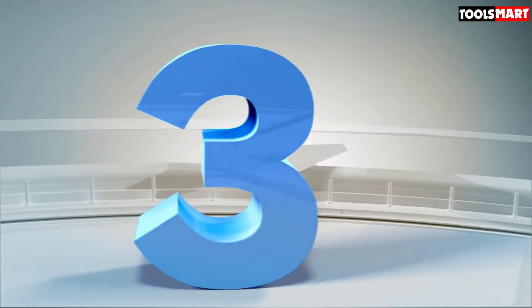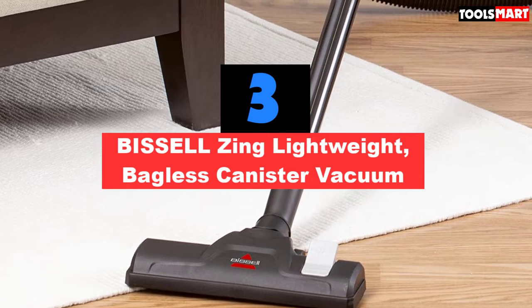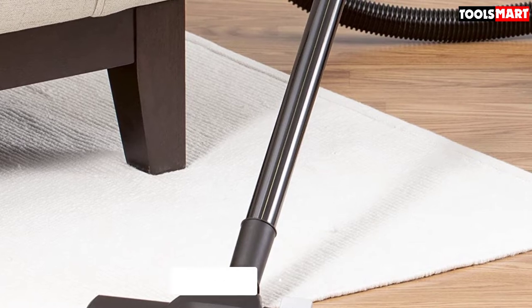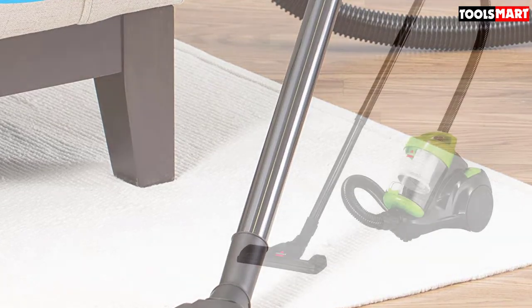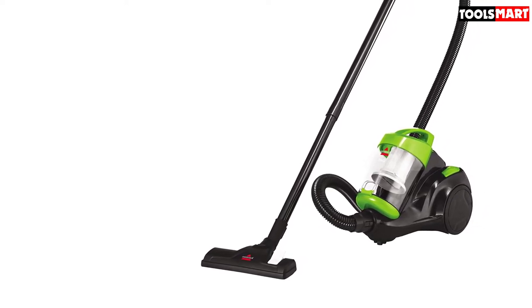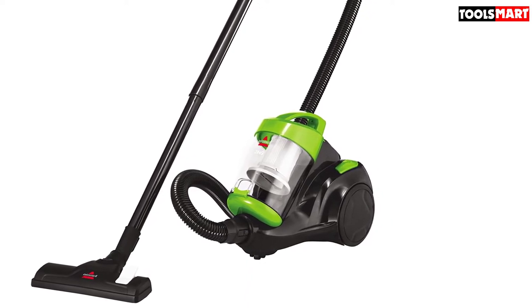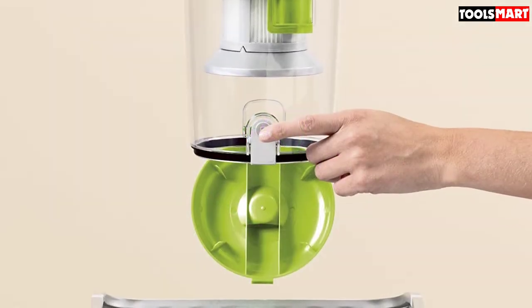The third product on our list is the Bissell Zing Lightweight Bagless Canister Vacuum, specifically the Bissell Zing 2156A. If you prefer a bagless cleaner, this is one to look at. Dirt and debris are sucked straight into a plastic dust cup — when it's time to empty it, just hold it upside down over a bin and push a button. The dust is ejected straight out. You'll never have to remember to buy dust bags. The suction is powerful, really powerful — some people even use it to clean their hairbrushes. For more conventional cleaning of floors and carpets, it works like a charm. Just watch out for tassels on rugs, as once sucked in you may have to turn off the cleaner to release them. There's also the option to reduce the suction when you need a lighter touch.